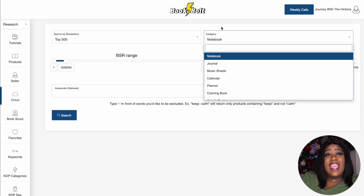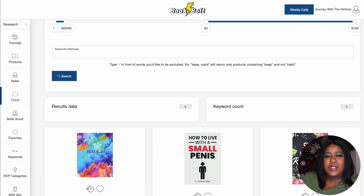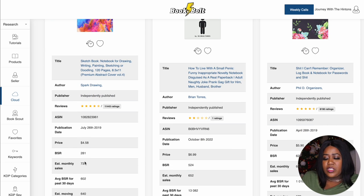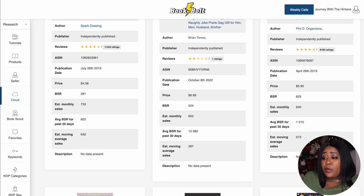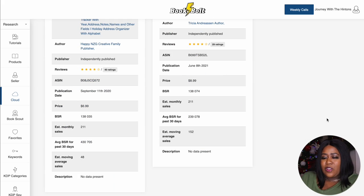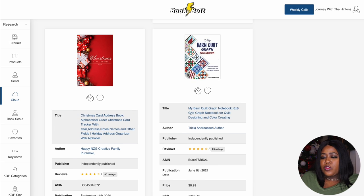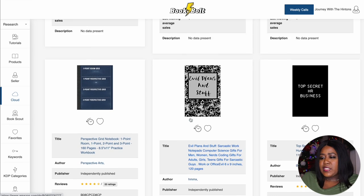What we're going to do is select Top 500 to expand our search, and then keep it set to notebooks — you can look under journals if you prefer. It's going to come up with the top 500 current best sellers on Amazon. Normally I would tell you to look for those top selling ones — you can see 733 sales monthly here, 640 over there — but we're not going to do that. Those best sellers have a lot of competition, so what we want to do instead is scroll all the way to the bottom.